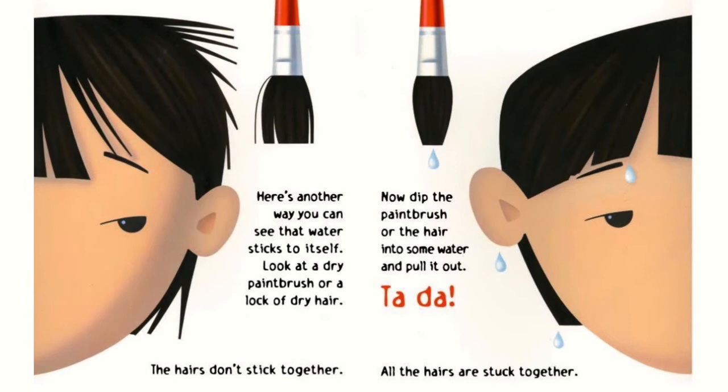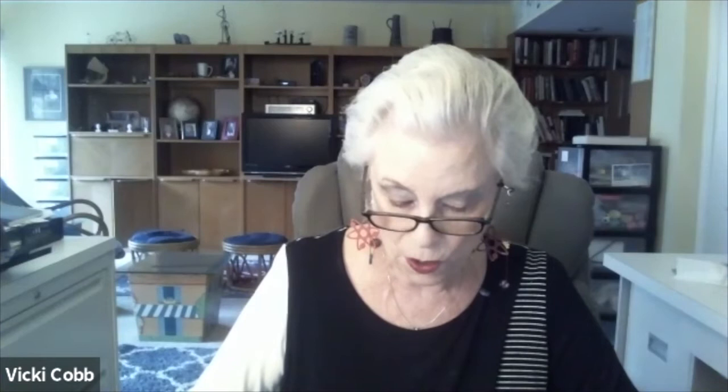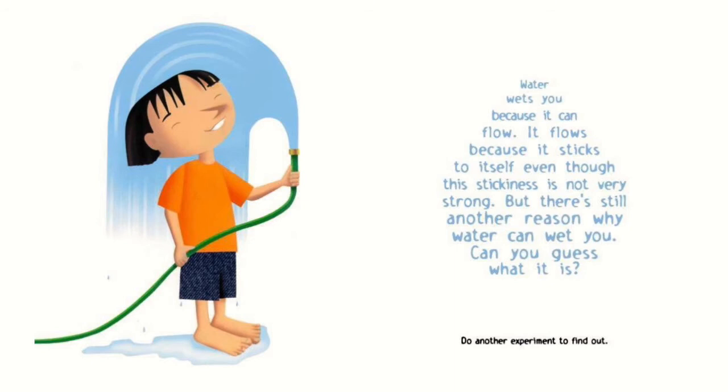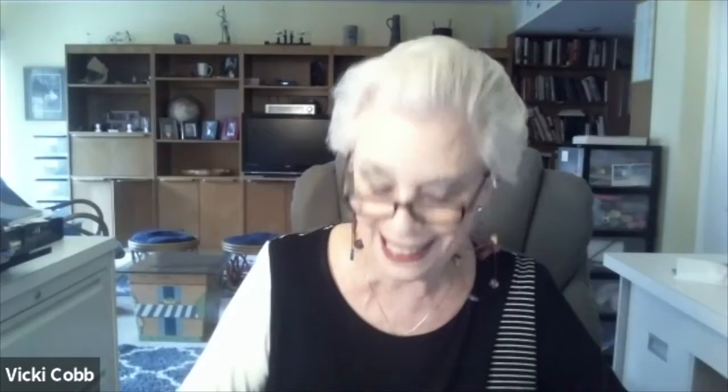Here's another way you can see that water sticks to itself. Look at a dry paintbrush or a lock of dry hair — the hairs don't stick together. Now dip the paintbrush or the hair into some water and pull it out. Ta-da! All the hairs are stuck together. Water wets you because it can flow. It flows because it sticks to itself, even though this stickiness is not very strong.